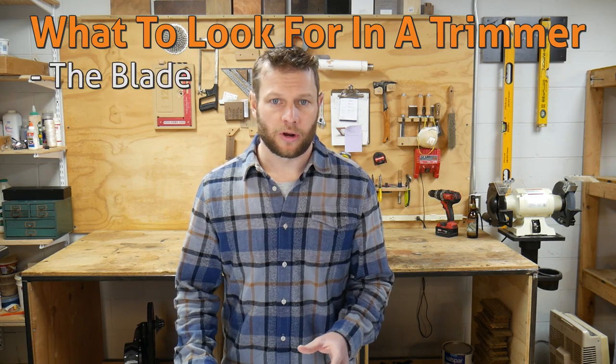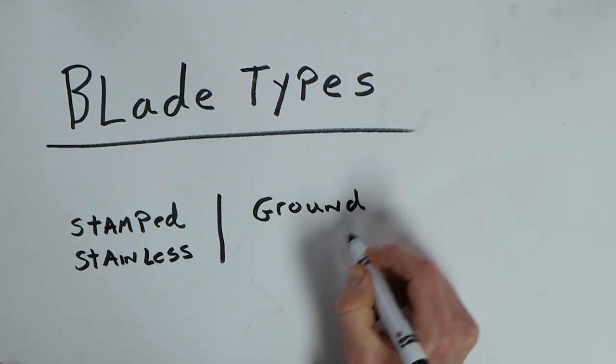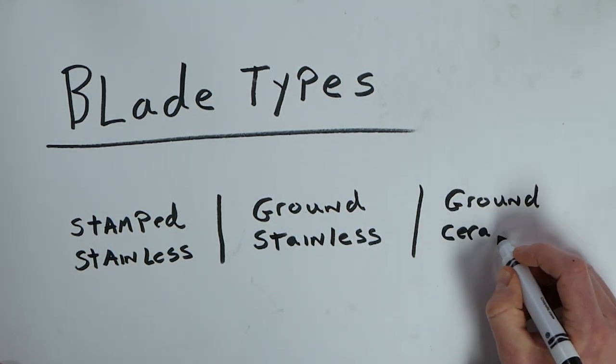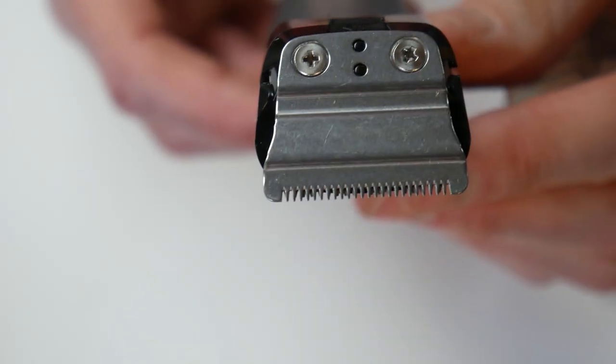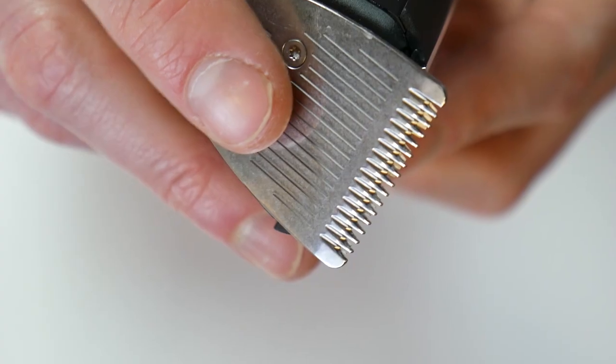Let's start with the most important part of any trimmer: the blade. Blades generally come in three different types — stamped stainless, ground stainless, and ground ceramic blades. Stamped stainless blades are the cheapest option and the worst for trimming. The blades are stamped out of a single piece of steel and formed with one operation. These blades are often made from softer steel and get dull very quickly.